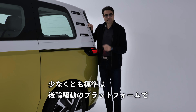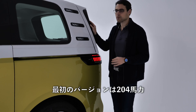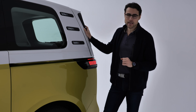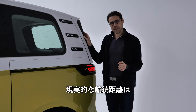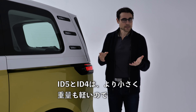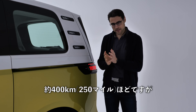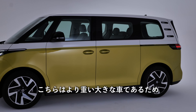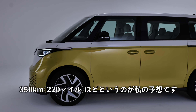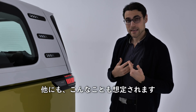As we look at the rear, this is a rear-wheel-driven platform at least in standard trim. This first version has 204 horsepower and a 77 kilowatt-hour net battery. Since it's heavier with more wind resistance compared to the ID.4 and ID.5, real-world range is estimated at around 350 kilometers or 220 miles.